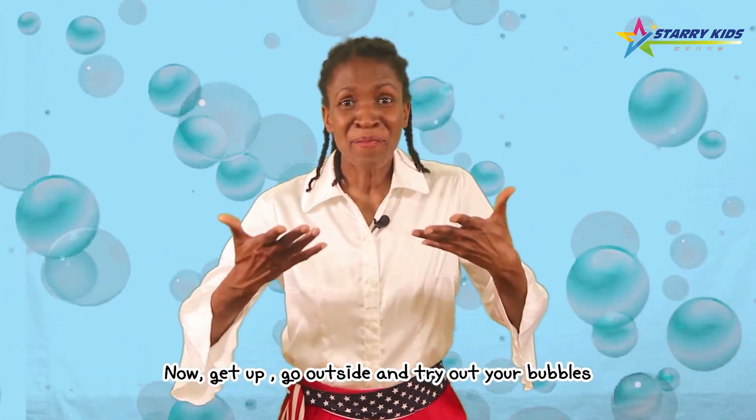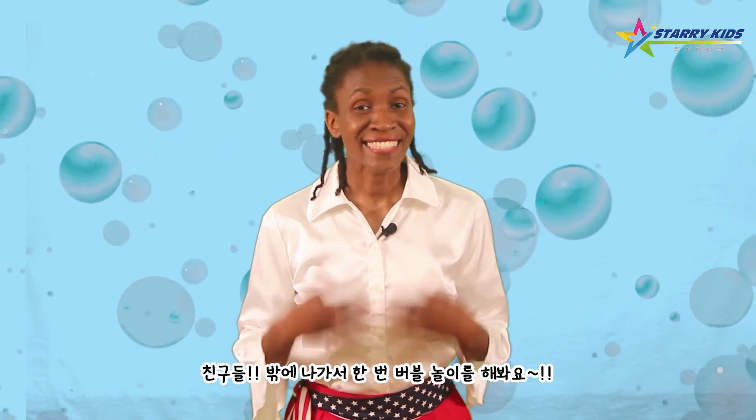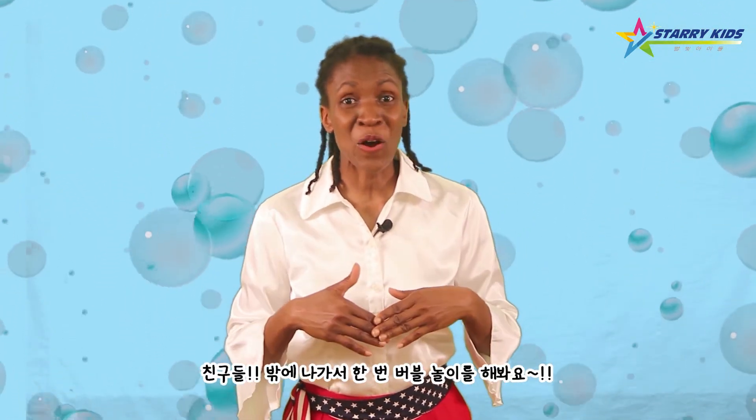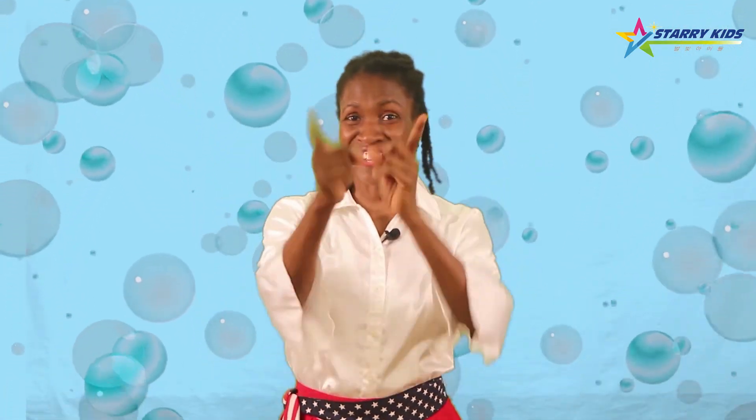Now get up, go outside and try out your bubbles. Friends, let's go outside and try out your bubbles. Go go go go!